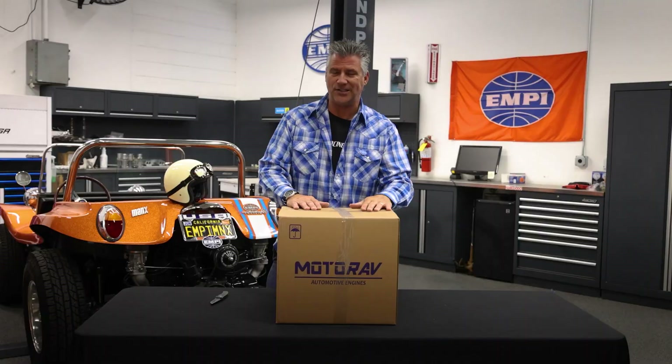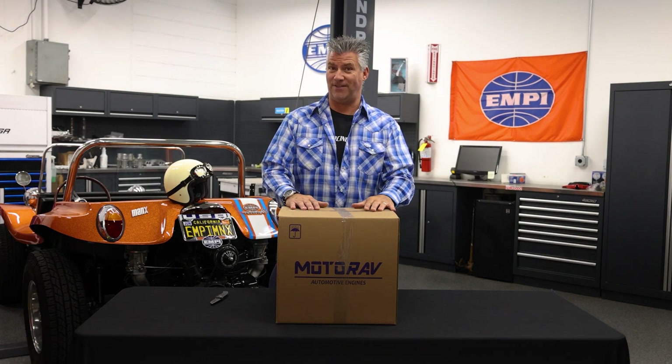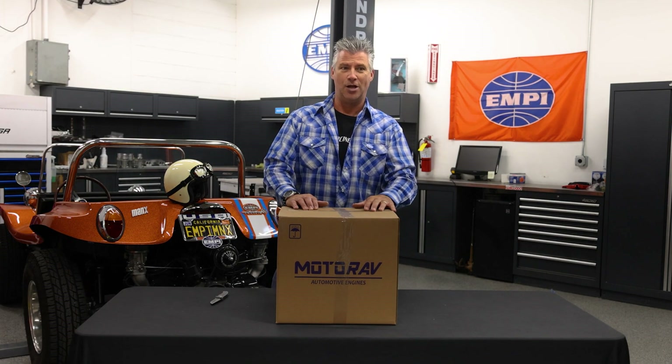These have been unobtainium for about a year, maybe a little longer. They are back in stock. Empey's got a pile of them, and they are shipping every day, all day. So let's talk about what's inside the box.